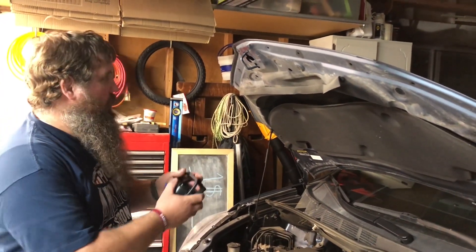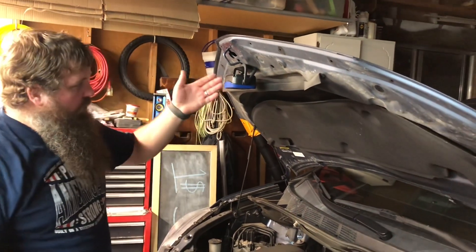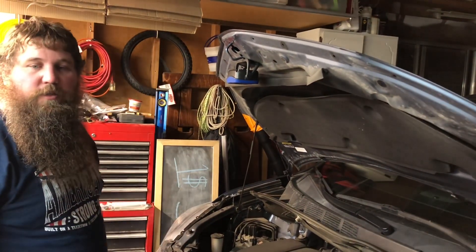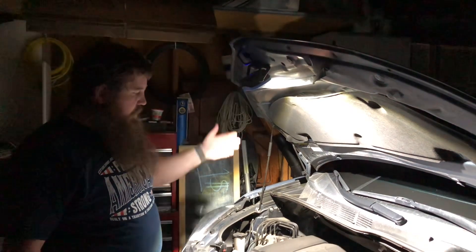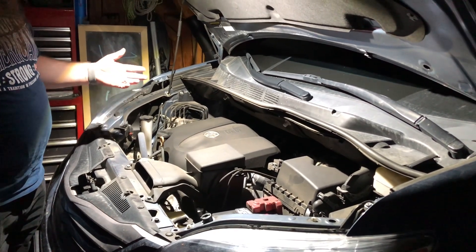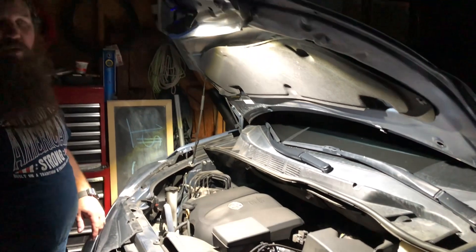We're gonna try out this light and light up the engine compartment. I'm attaching it to the hood, then turning off the garage light to show just how bright this is. Turning it on now — you can see it's lighting up the entire engine compartment nice and bright, so even at nighttime I could get in here and work on the car, even on the side of the road.